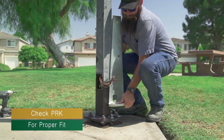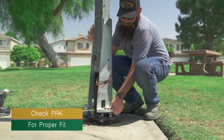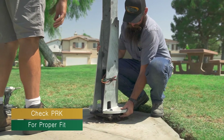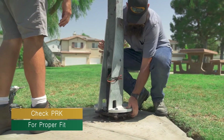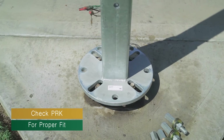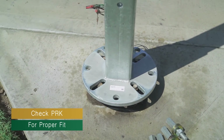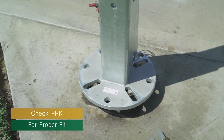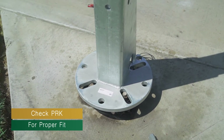Place the pole repair kit on the pole base to check for proper fitment. The open sides of the pole repair kit should be on the same side as the hand hole cover. The anchor bolt should line up with the holes on the pole repair kit. The pole repair kit should fit snug on the pole. Remove the pole repair kit after checking fitment.